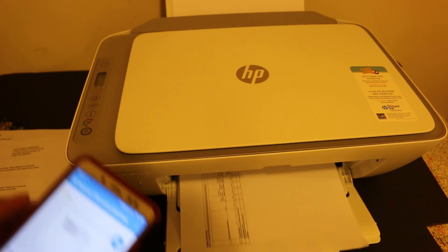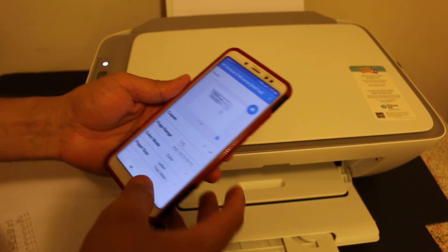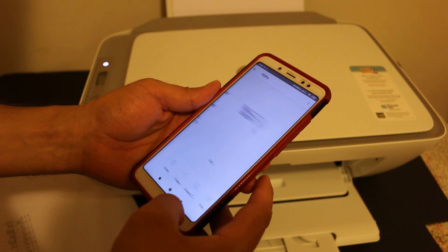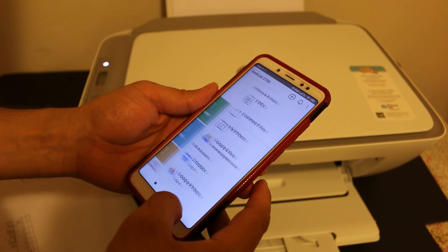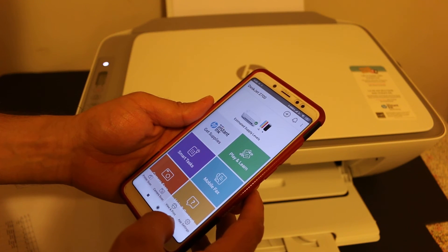The printer will take some time because it's not a very fast printer, but it is good for household use. You will see it has started to print. This way we can do wireless printing and scanning.